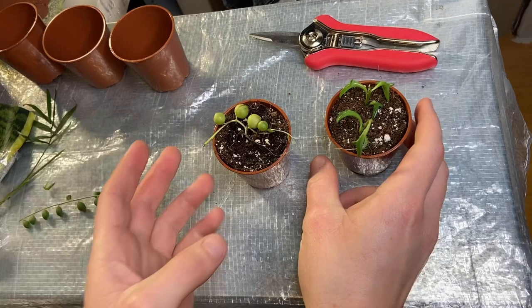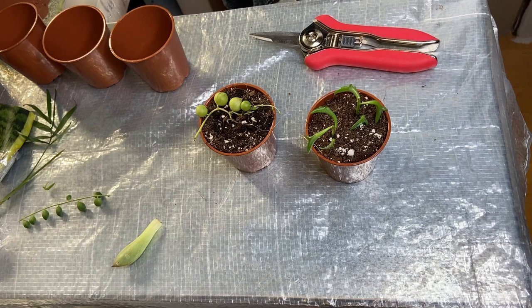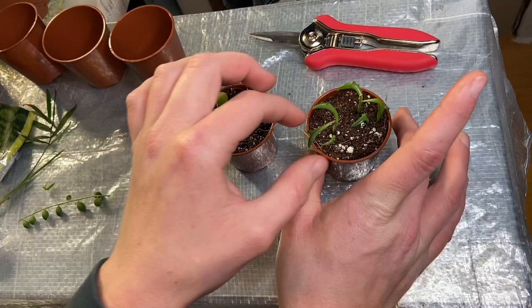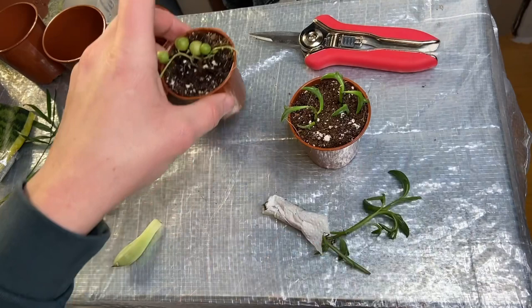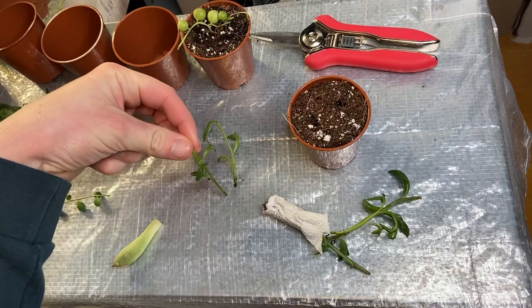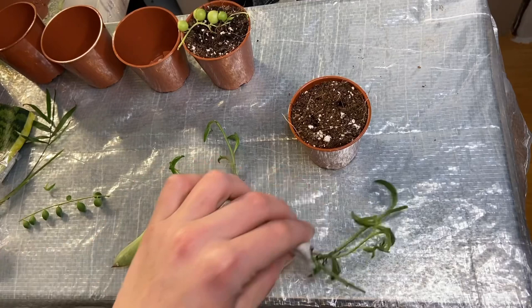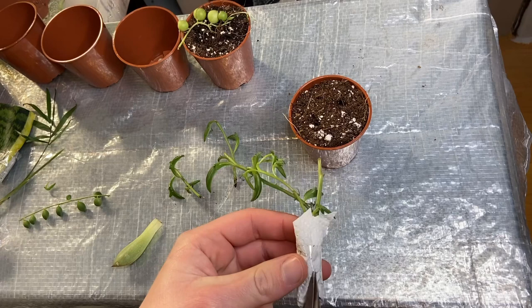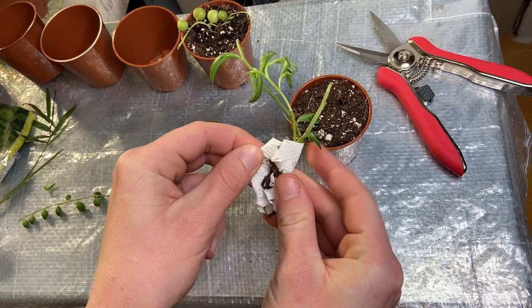These are the two I got the other day — this is my string of pearls and this is my string of dolphins. One is a cutting and one is rooted. I'm going to add this new cutting to this pot because I literally only put these in here the other day. I know it's not great to disturb them but I'm going to anyway. I haven't yet put them in my propagator. My propagator at the moment isn't heated but it does keep it a bit more humid, which the cuttings will need when rooting.